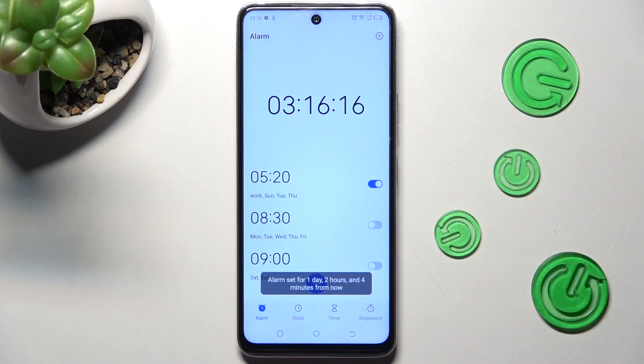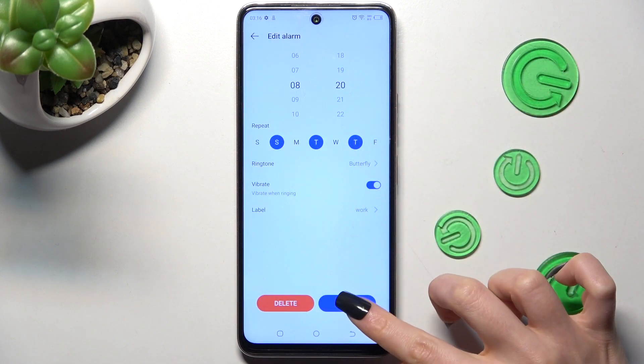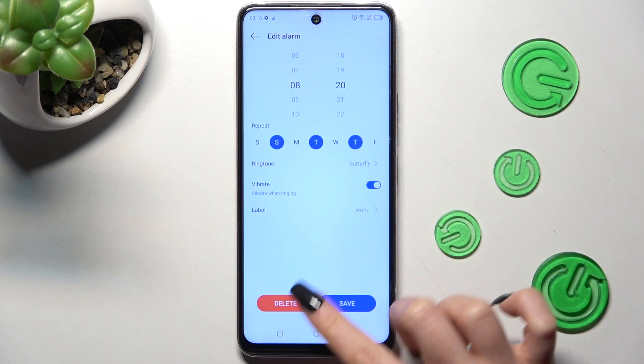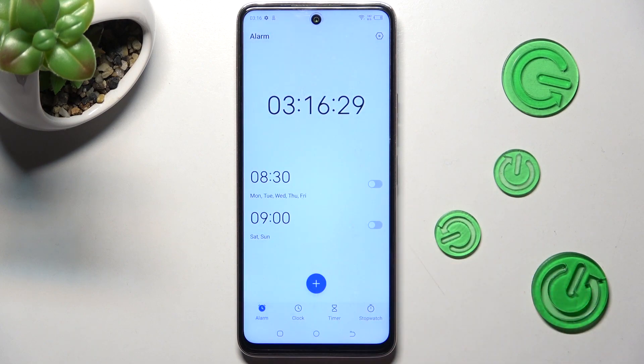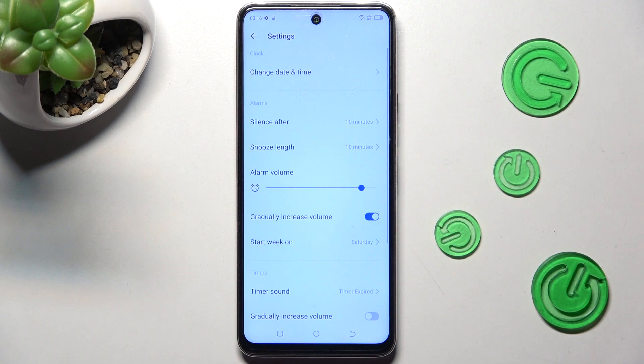If you wish to make some changes, just click on it, change whatever you wish to and click on save again. In order to get rid of your alarm, click on it, tap on delete over here and now it's gone. You can also adjust small alarm settings by tapping on the icon at the top right corner and changing whatever you wish to.